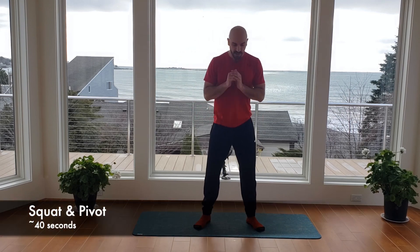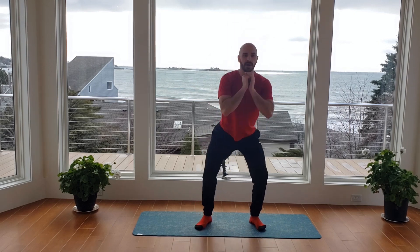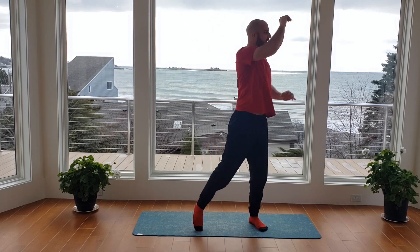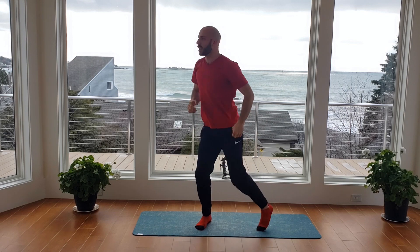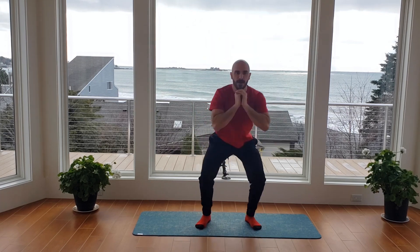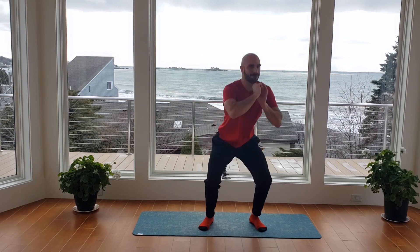Big deep breaths. You got 20 seconds of downtime — we're going to go through those three exercises two more times. Starting again with the squat and pivot. Down into your squat, stand up and pivot. We'll begin in five, four, three, two. Hips back, knees up. Try to keep my pace — you'll really get the heart rate up here. Make sure you get full rotation on that pivot as the leg locks out to twist and reach.